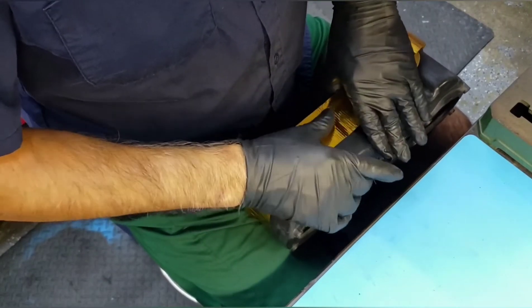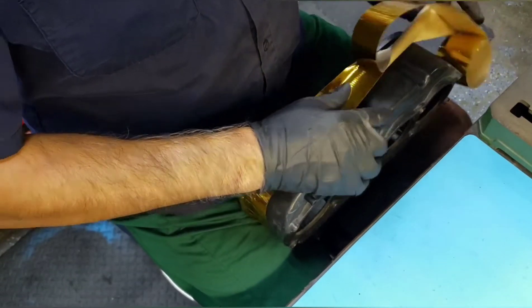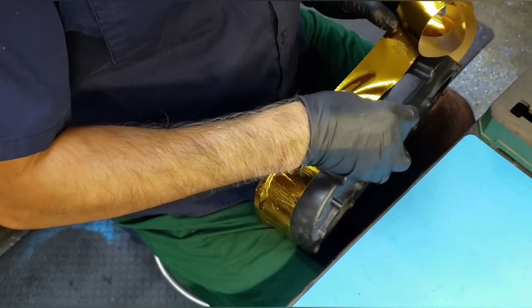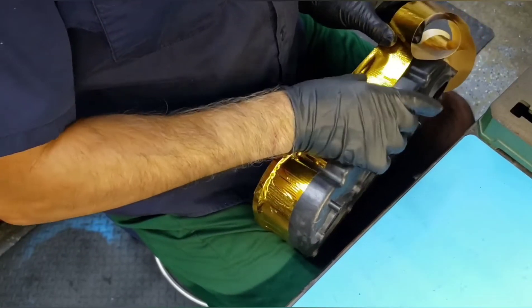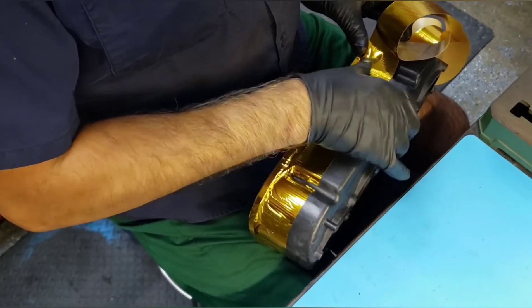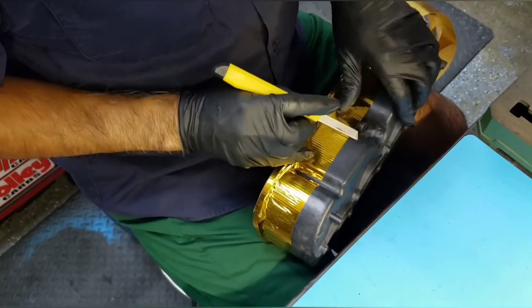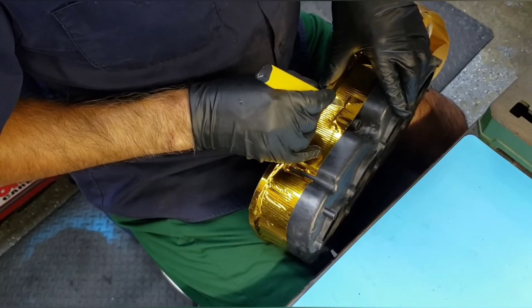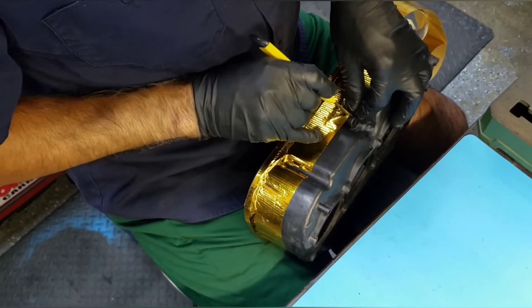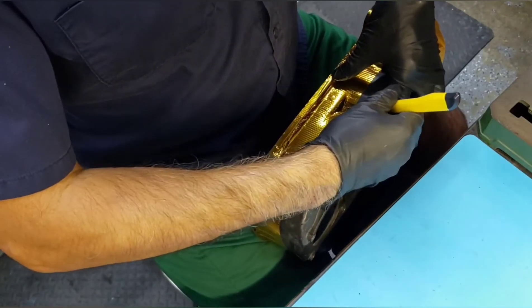This stuff is pretty pliable — you can get it into pretty tight areas, but it does take some patience. It took me a total of about four hours for this entire air box. Take your time and it should look pretty good, as long as you prepped it right. You'll need a fairly sharp exacto blade or some sort of really sharp knife, and also a pair of scissors.